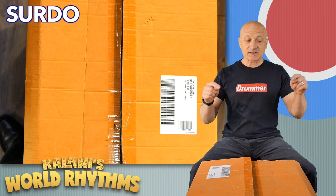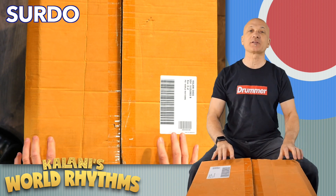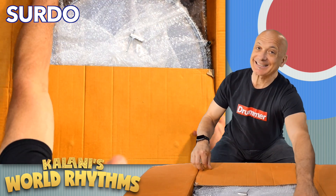We're going to start with this instrument — the biggest box — and this is from the Brazilian portion of the set. I believe this is the Surdo. So let's get into it.